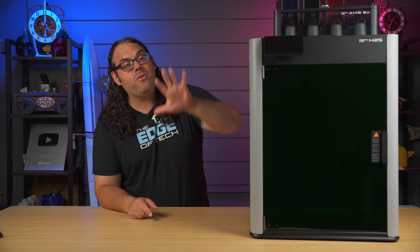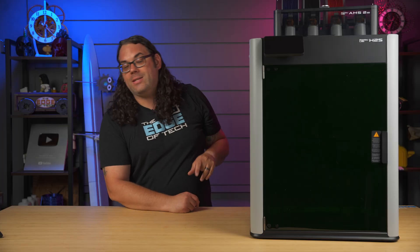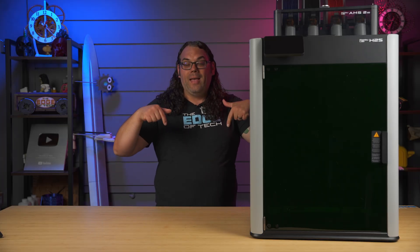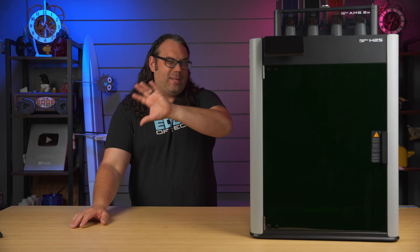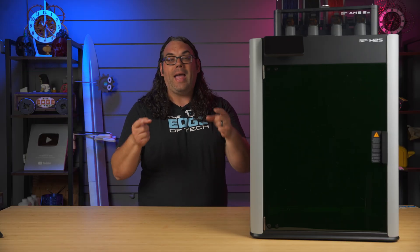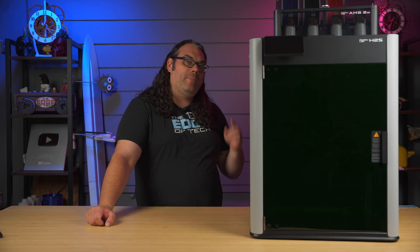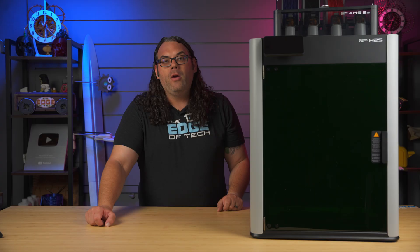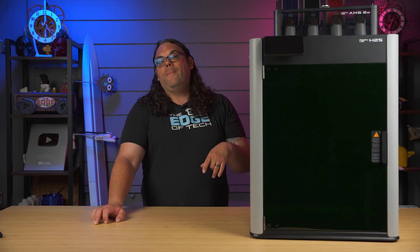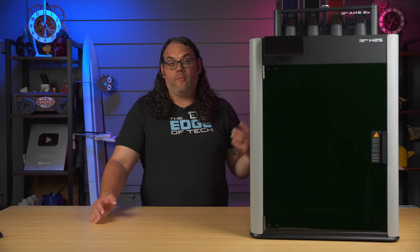Bamboo Lab is releasing their brand new H2S, as seen right here, and it is going crazy today — it releases today. I'm going to take you back a little bit and do something different for this video. All the other videos are going to be reviews. Today I'm going to show you a quick unboxing. We're going to do a review video at a later date, but stay tuned later in the video where I fast forward a couple of weeks and talk about what I really think about this printer if you don't want to wait.